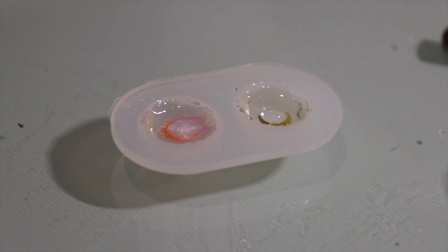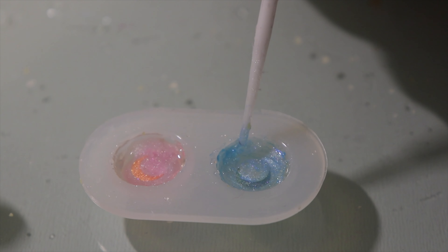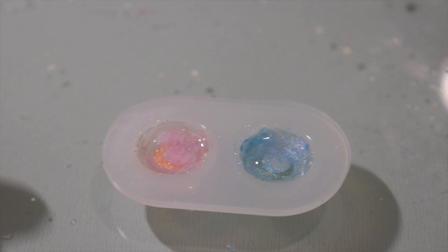Now we're going to go in with this pink color and pour it into one side. That's so pretty! Should we cure it? Yeah, let's cure it.